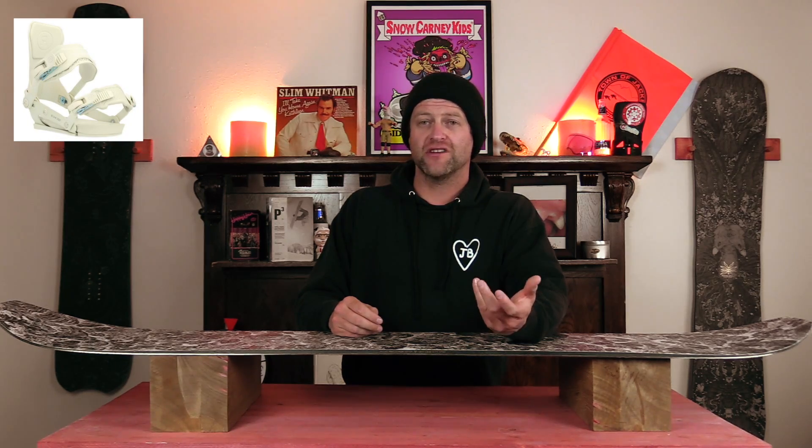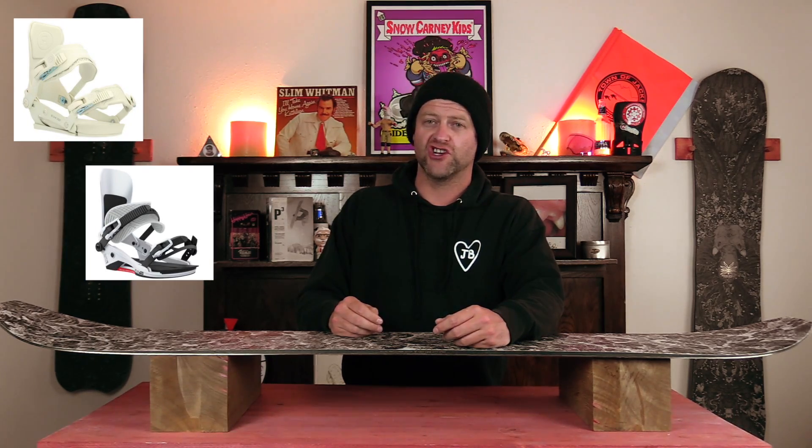Binding recommendations: the Ride A9, the Union Atlas Pro, and the Jones Apollo. This has been my review of the Niche Maelstrom. Do you agree? Do you disagree? Do you own one? Are you going to buy one? Leave me a comment down below — let's have a conversation about this snowboard.